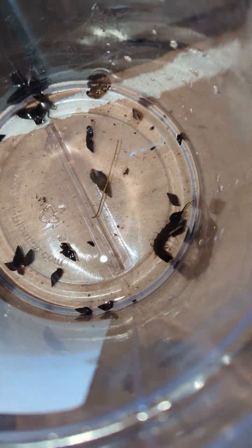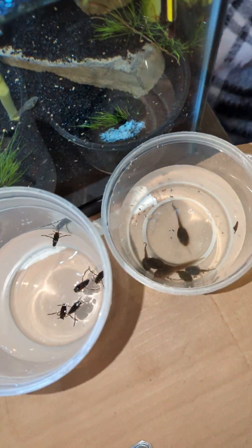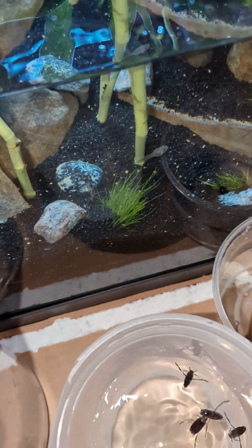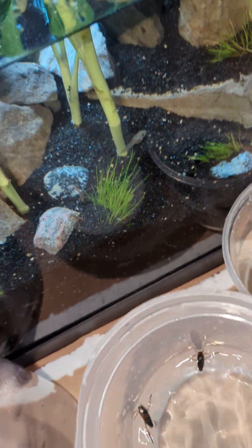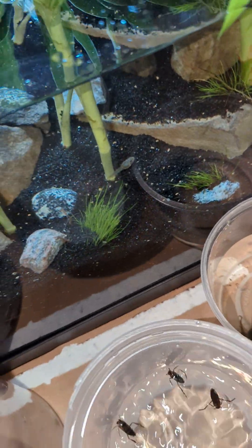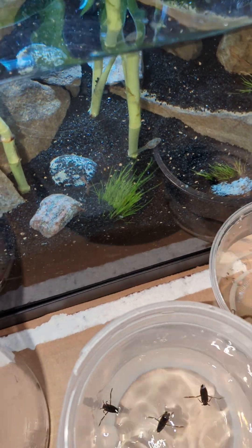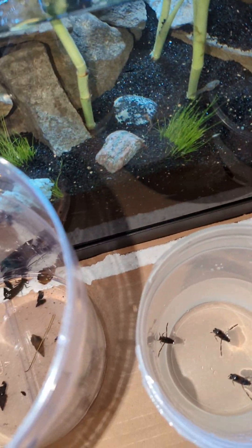I'm going to start introducing these into the tank. I wanted to mention the substrate — the active flora, or black planted aquarium substrate. It has all types of nutrients in it to feed the plants and makes it so you can quickly acclimate the plants to start growing.